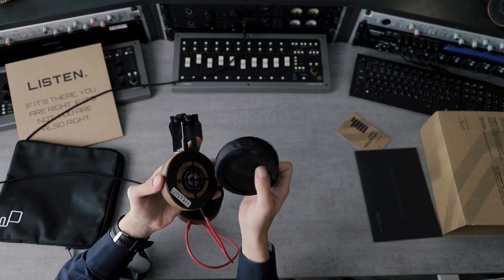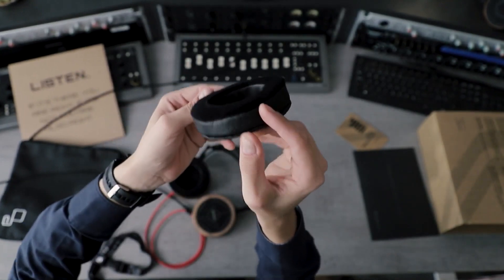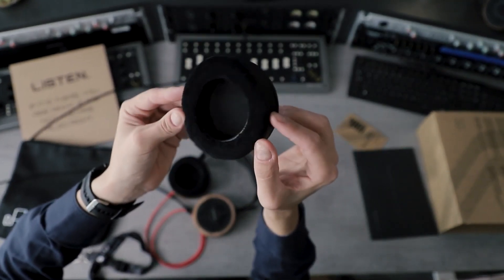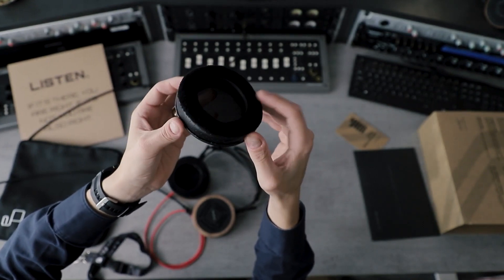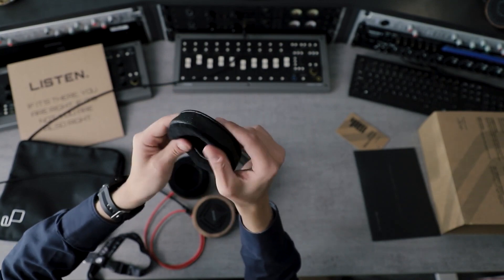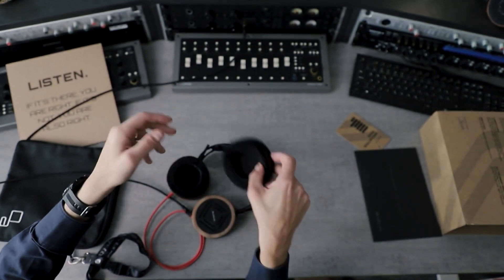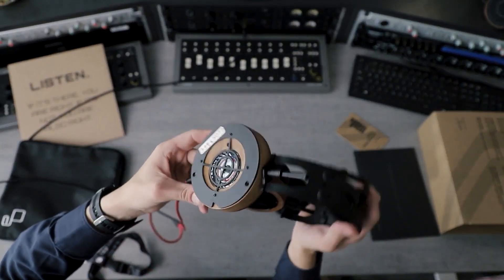In terms of earpads, they are slightly bigger — now at 95 millimeters — and also perforated, which helps with sound and tuning by giving a little more air to the sound. Heat dispersion is also better, meaning you can wear them for longer periods in hot environments.